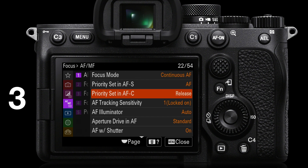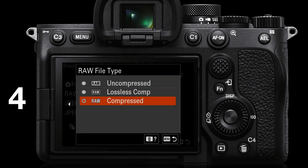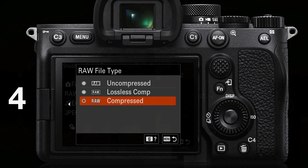Go into the focus settings — the AF-MF tab, page 1 — and set 'Priority Set in AFC.' We need to move that from balanced emphasis to release. This is really important. Some reviewers state that the frames per second Sony quote are not possible, but they are — you just need to double-check you've got all of these settings in place. Priority set in AFC is set to release. Also, if you are a RAW shooter, set the RAW file type to compressed. You will lower the frame rate by using lossless compression or uncompressed.